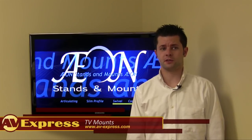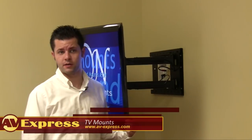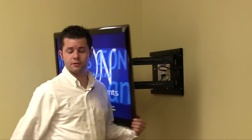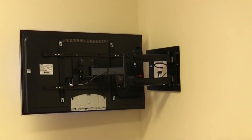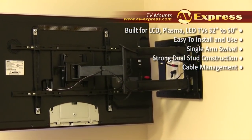Hello, my name is Chris from AV Express and today I'm here to introduce the Axon 1114 television mount. This single arm reinforced dual stud mounting system features horizontal adjustment to allow for the perfect viewing angle and easier corner placement. Manufactured from high quality tempered steel, it can accommodate a 23 to 50 inch television weighing up to 150 pounds.